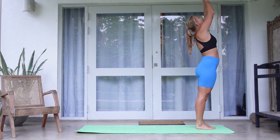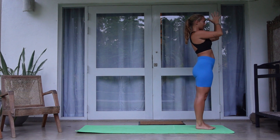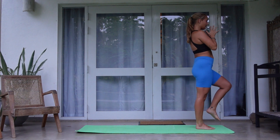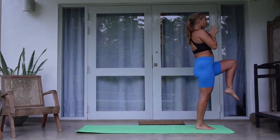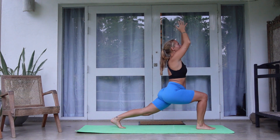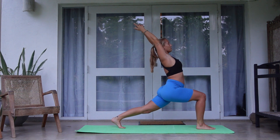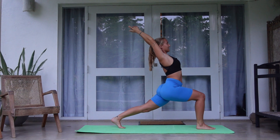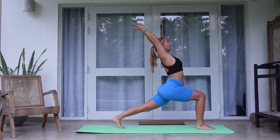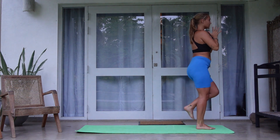Reach your arms up again. Slight arch in the back. Exhale, hands to your heart center. All the weight comes into your right foot as you lift the left knee up. With your next exhale swing that foot back and step into your high lunge with the inhale. Find your pistol hands. Open up with your next inhale, bringing that chest forward, creating a slight arch in the back. Exhale, bring hands to your heart center. Then step to the top of the mat.